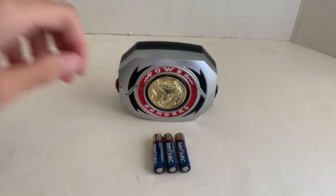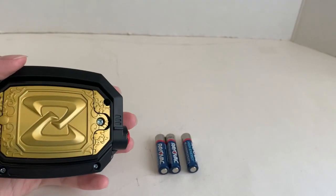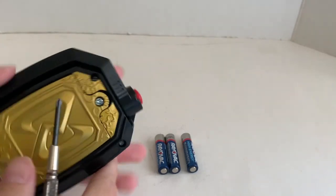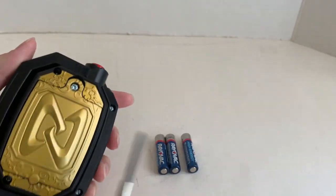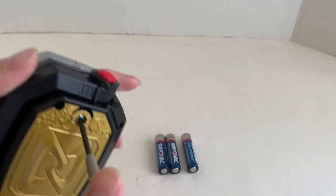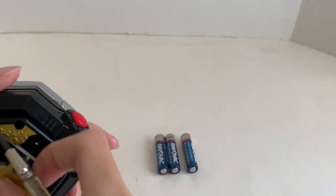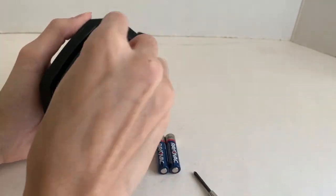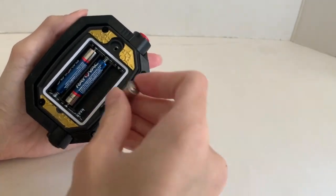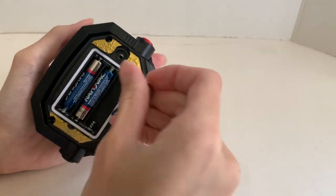I'll show you how to install the battery. You need 3 AAA batteries, which are not included. Usually Bandai likes to include batteries with a small pull tab. But in this case, you need to provide your own battery — you need a Phillips-head screwdriver. Just unscrew the screw. Once you put the last one in, there's no activation sound, so don't expect an activation sound.